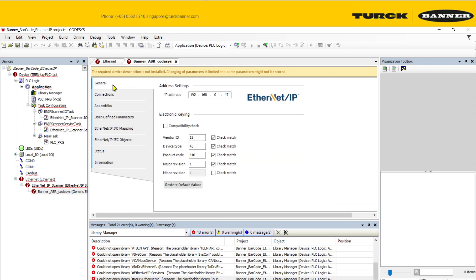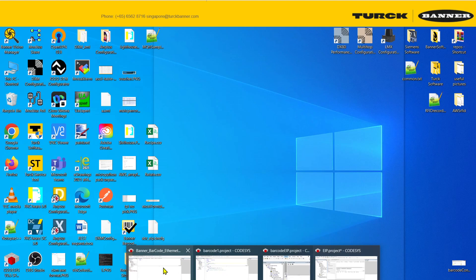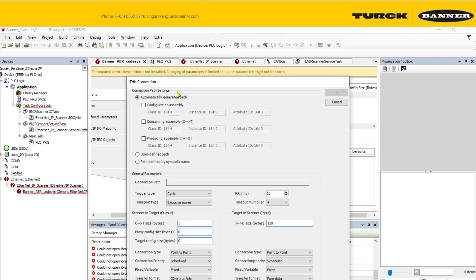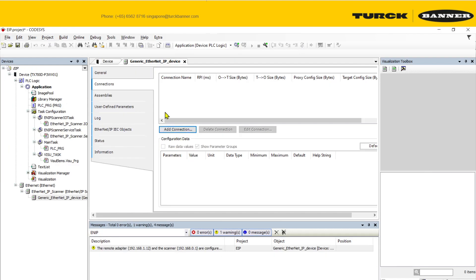Sorry for the mishap — I accidentally clicked a button and the connection path disappeared. What we actually want from the sample project file is the connection path to the actual hardware. Just copy that path, as well as the other recommended settings for your Ethernet IP configuration.